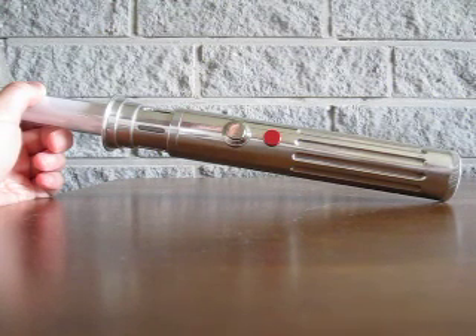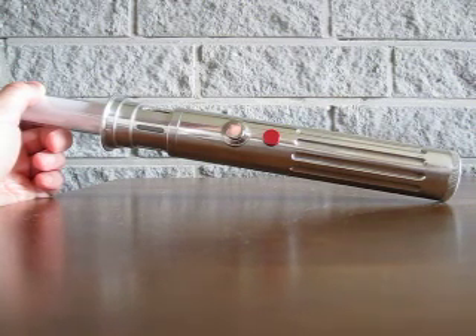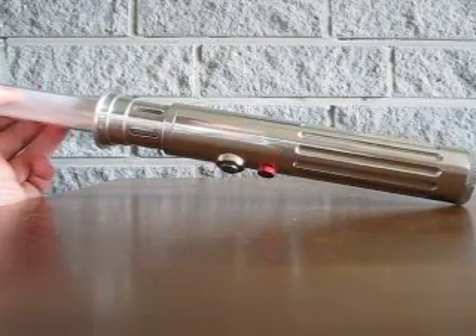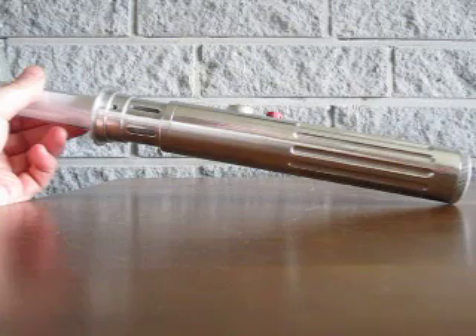Also, a little bit of a dangerous point with the MHS hilt is that the pommel and the blade holder are threaded to the main body, which means the six-year-old kid theoretically has access to the saber internals. That is actually what broke the last switch in the original saber. So I think I need to give a bigger lesson about saber safety to the kid's parents this time.